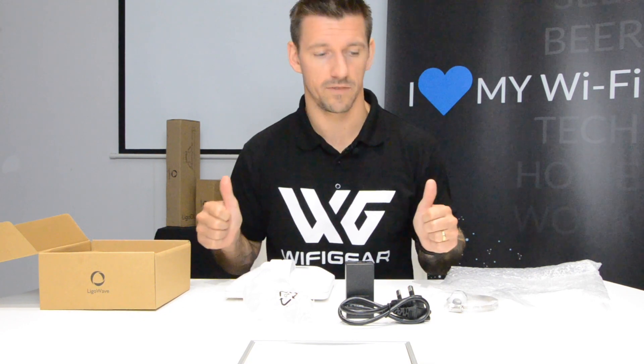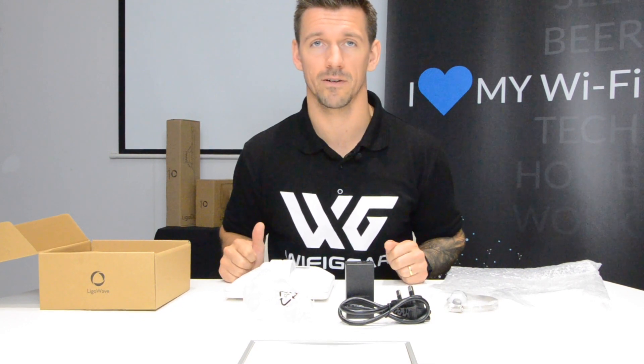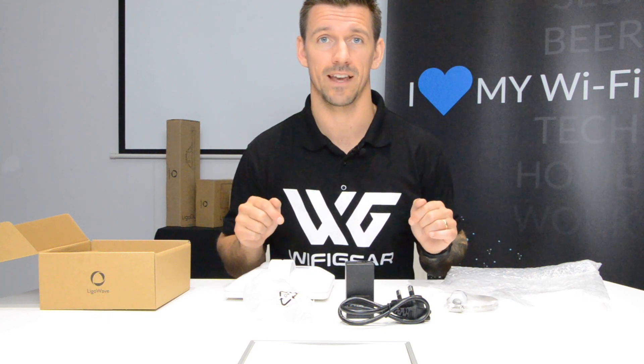So that's the LegalWave DLB 520 AC. I hope you've enjoyed the unboxing video and I hope to see you soon. If you do have any questions, send those off to sales at wifigear.co.uk, or alternatively use the discussion area down below and we'll get back to you. Bye bye!